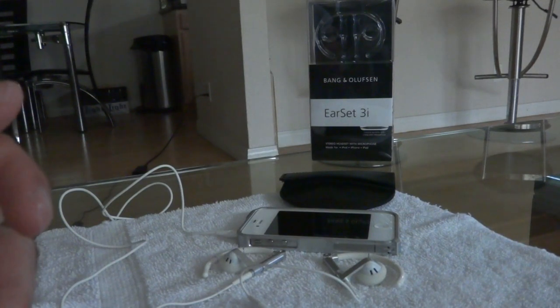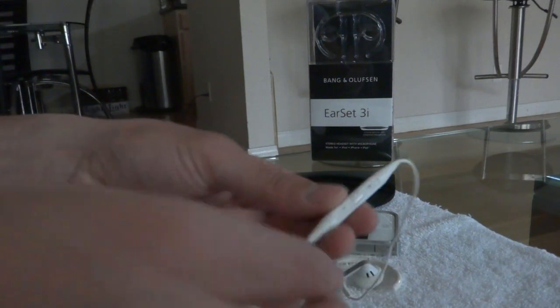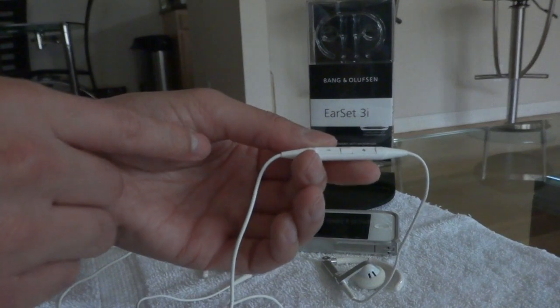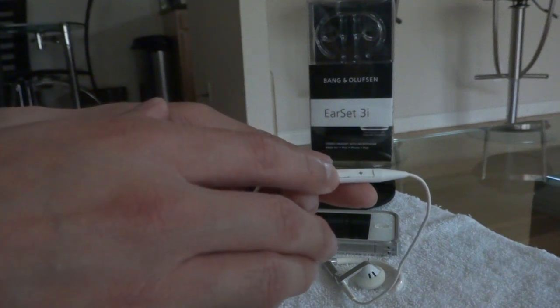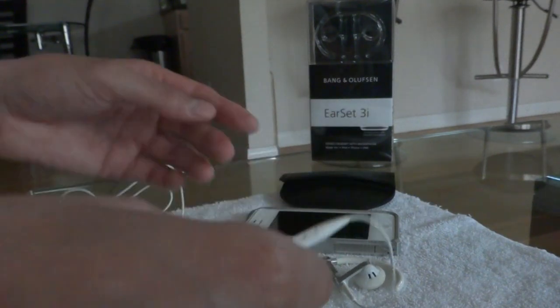They actually come equipped with this volume dongle for volume up and volume down. This middle button here is to change the track — you can move forward, skip back, pause, and so on and so forth.